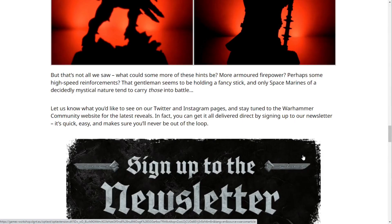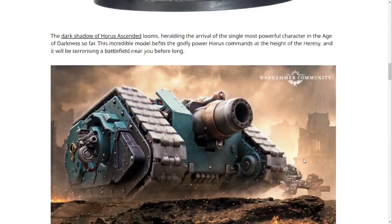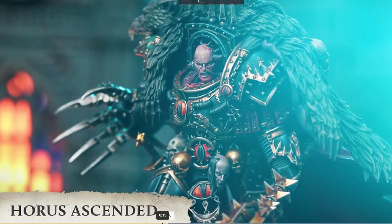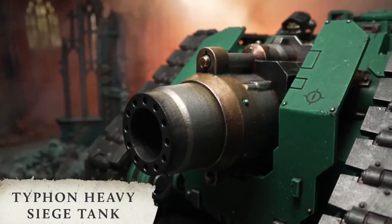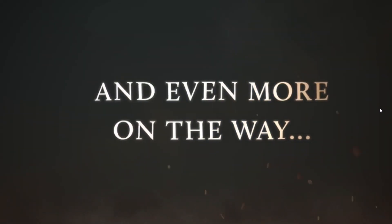That's not all — what could some of these other hints be? More armored firepower perhaps, some high-speed reinforcements? That gentleman seems to be holding a fancy stick, and only Space Marines of a decidedly mystical nature tend to carry those into battle. Let us know what you'd like to see on their Twitter and Instagram pages and stay tuned to the Warhammer Community website for the latest reveals. The Horus model is just beautiful, the Typhon very cool, and the Siege of Terror artwork absolutely amazing.